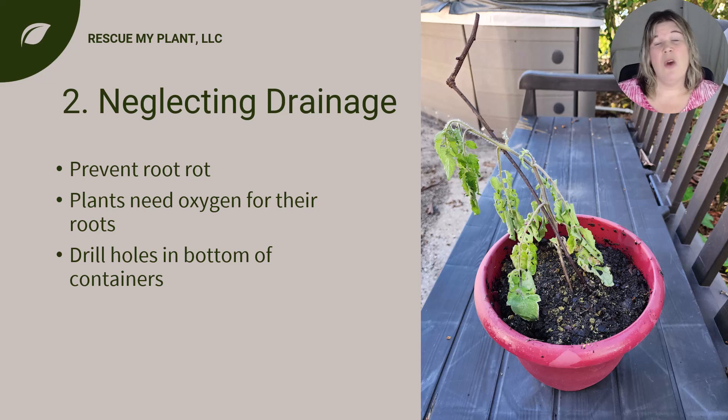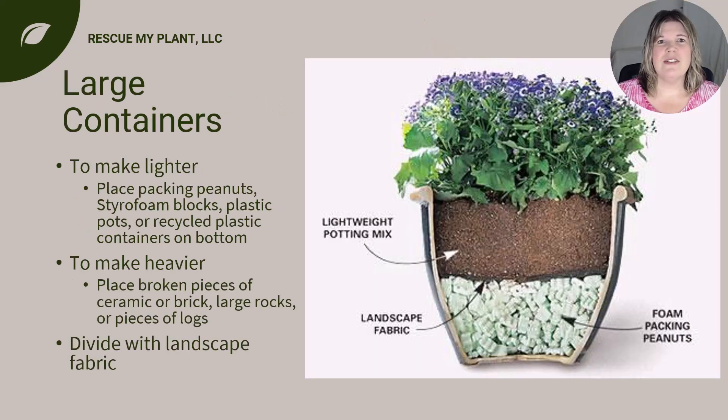So the plant sat in water. For large containers, you can help drainage and either make them lighter or heavier by using different materials at the bottom. Lightweight fillers include packing peanuts or styrofoam blocks, unused plastic pots turned upside down, and recycled plastic containers. If your planter will be top heavy and you want to weigh a large container down, you can use broken pieces of ceramic or brick, large rocks, or pieces of wood logs. These fillers allow excess water to escape, preventing waterlogged soil. For either option, it is best to place landscape fabric to divide the soil and the fillers.